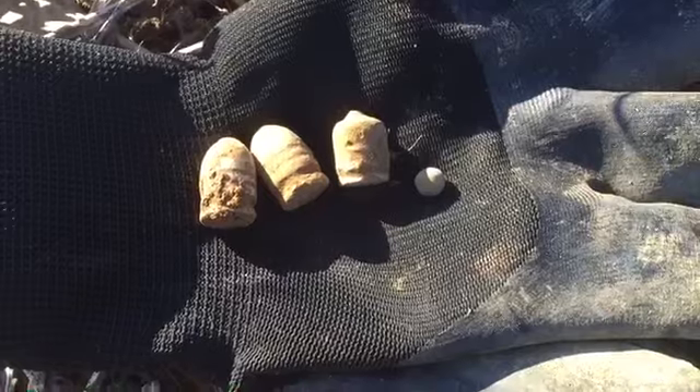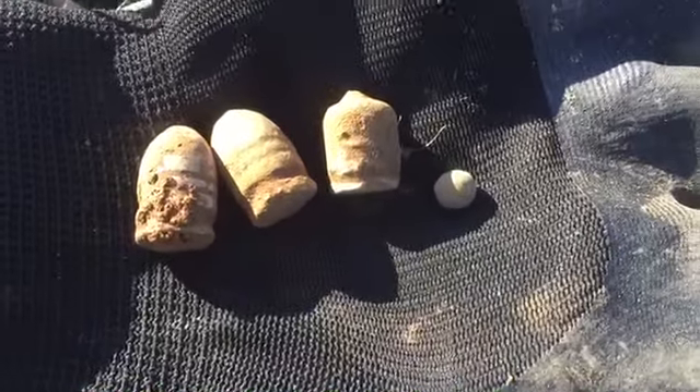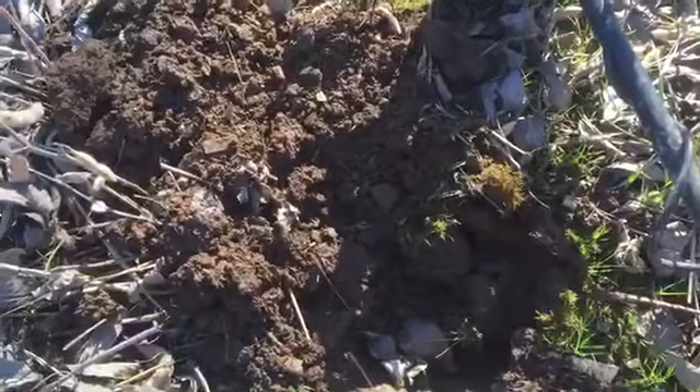It was 17 degrees this morning, now it's about 24 — it was a cold morning. But I've got three Williams cleaners so far. Let's see if we can find something else.